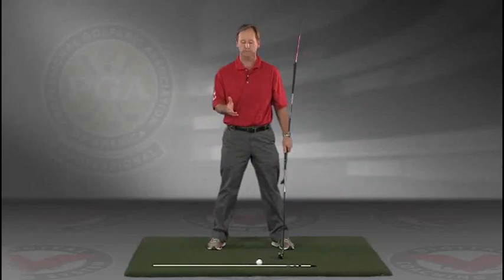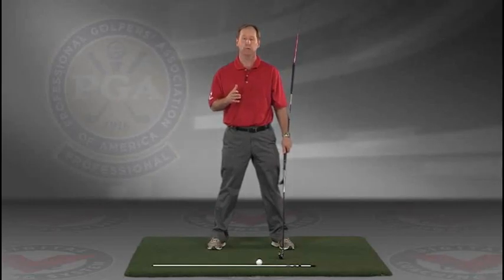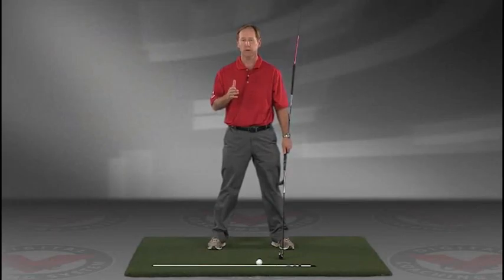I encourage you to do this drill in slow motion. If you have five minutes a day and you do this drill every day, I guarantee you're going to improve your golf swing. I think you'll find this to be extremely helpful.